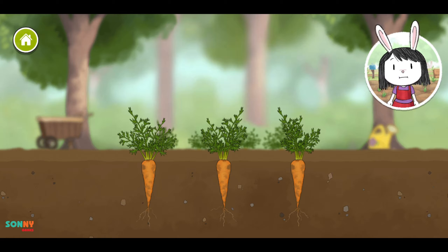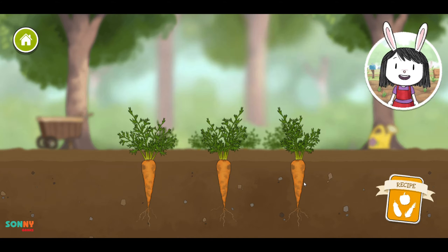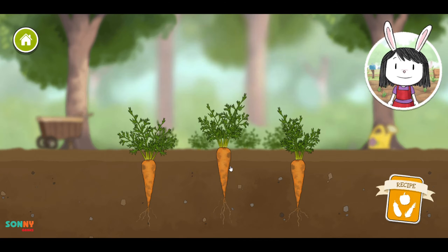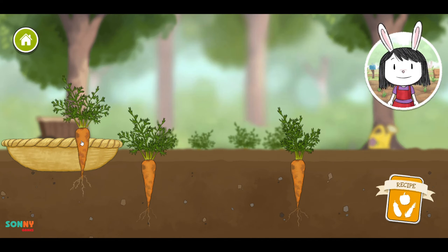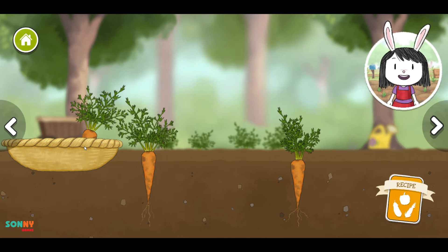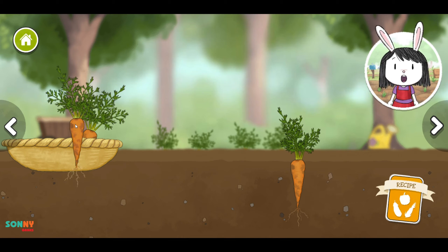The Shady Garden is cool because the trees block the sun's light and it gets some rain, but not a lot. If you want to check what you need for a recipe, use this. Drag up to pick vegetables that grow underground. Now drop it into the vegetable basket. Use the arrow buttons to see other vegetables in the garden.